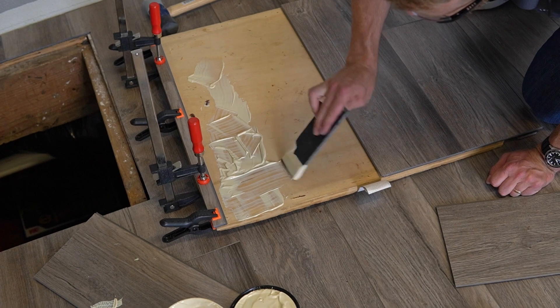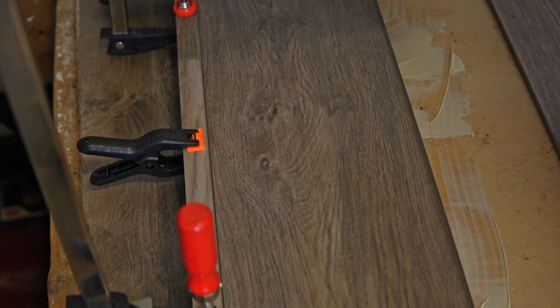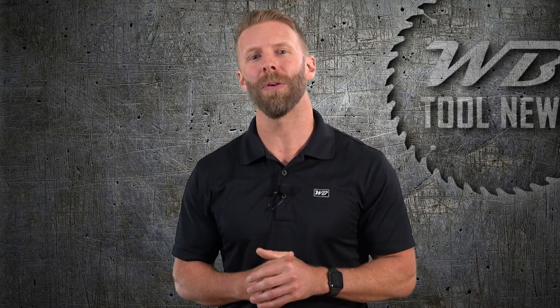For the crawlspace access hatch we used a flooring adhesive and kept with the plank pattern we used throughout the room. We clamped the planks in place and let the glue cure for 24 hours. Quick note: this was not a recommended method from either the adhesive or the flooring company, but it ended up working quite well.